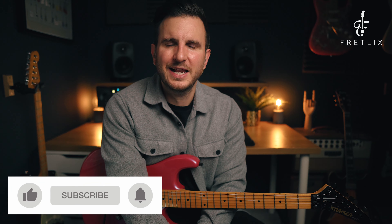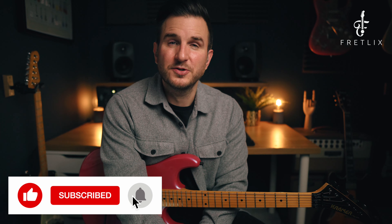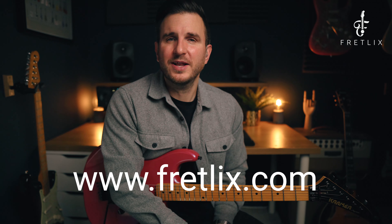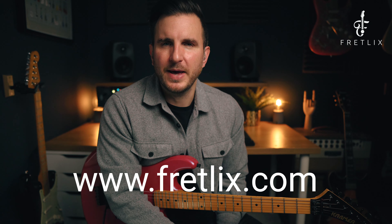I hope you enjoyed that video and that it's been a good introduction to tapping. If you want a PDF with all of this written out, you'll find a link below in the description. I also have an online guitar school called Fretlix with loads of cool courses and lessons guaranteed to help you become a better guitarist. Hope you enjoyed the video and I'll see you again soon.